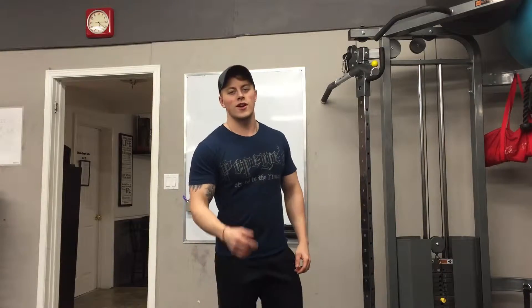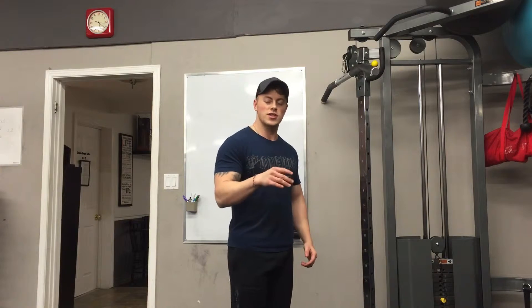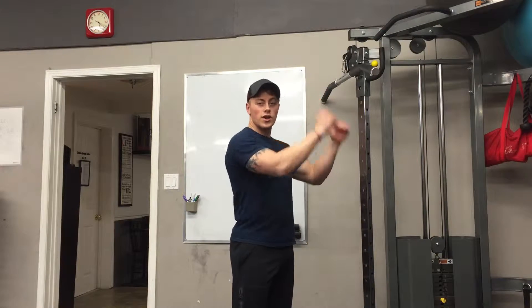Hey, what's going on guys, David Rowlands here. Today I'm going to show you a little tip to get the most out of your cable pullovers. This exercise is great for really getting that full stretch of your lats and then being able to squeeze hard at the bottom.